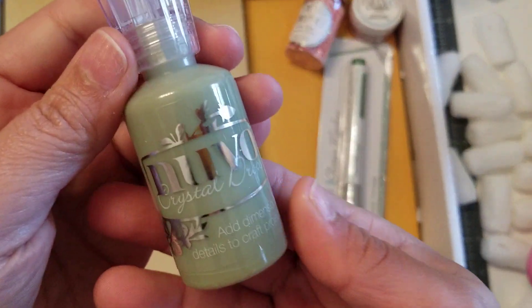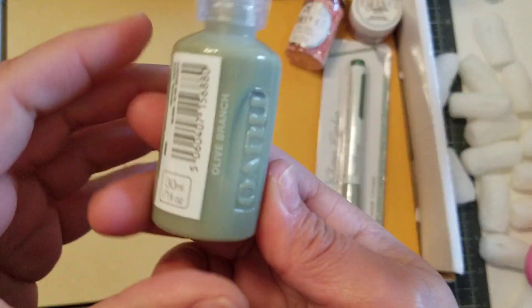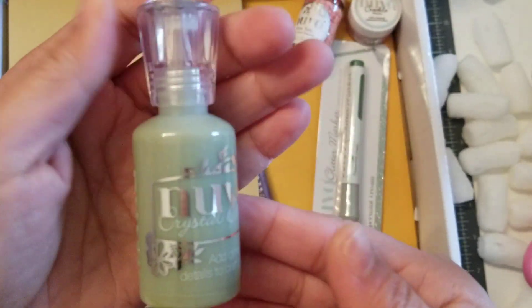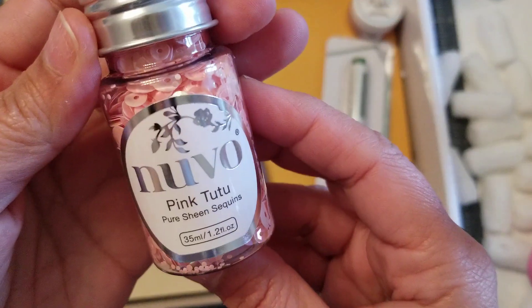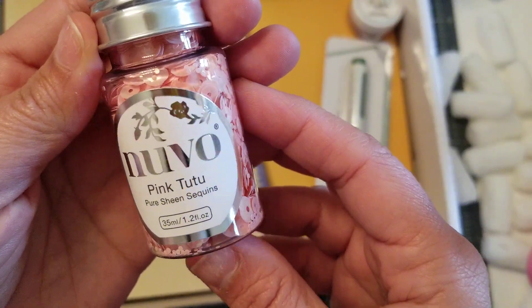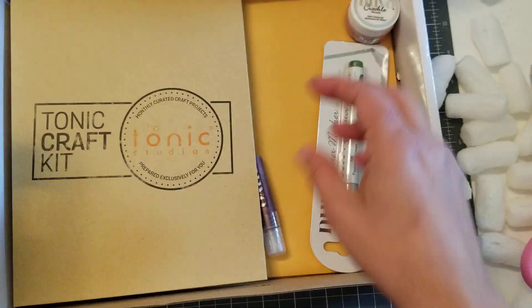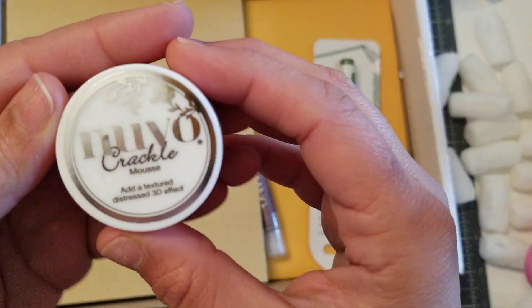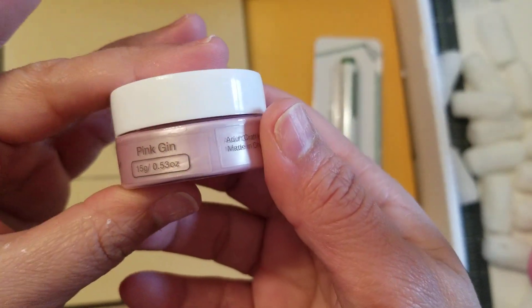You also get Nubo Drops Crystal. What color is this? Olive Branch — a full-size bottle. Pink Tutu Sequins — how cute. You get the Crackle Mousse. What color is this? In Pink Gin.